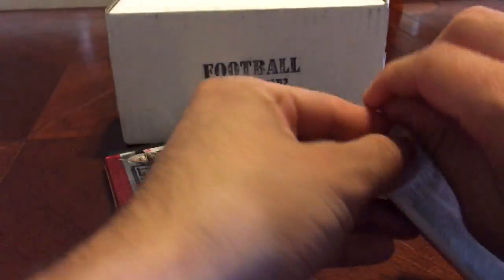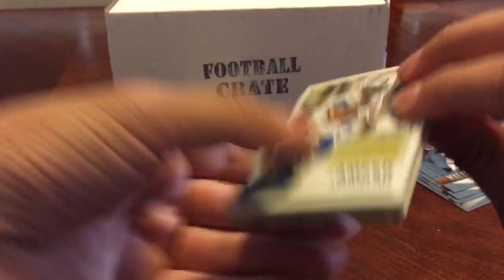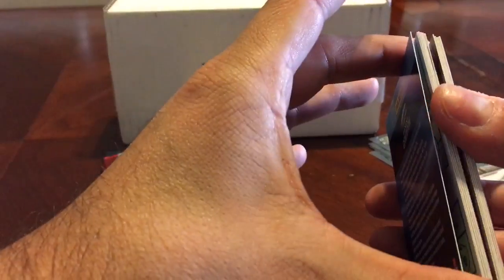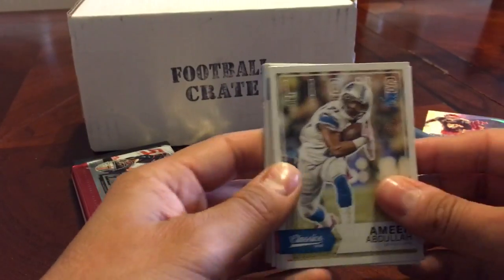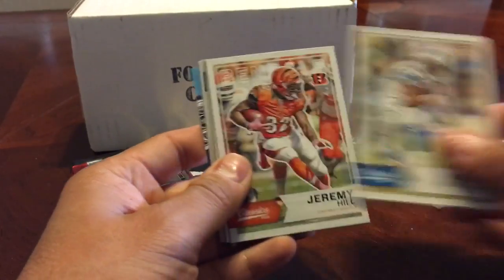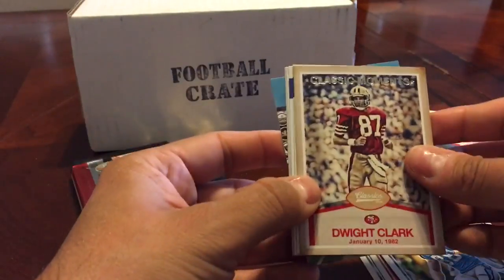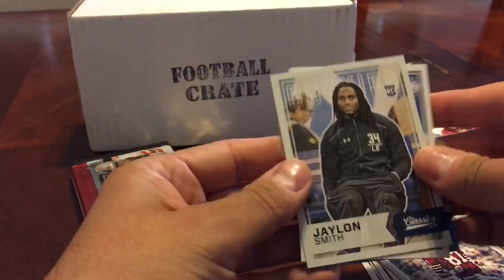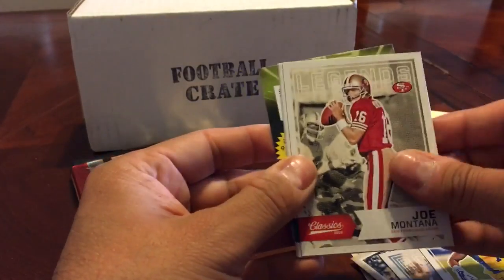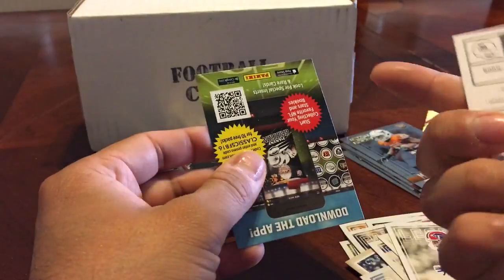We got Classics next. Making sure it's centered for you guys since I'm not used to doing this. Miradula, Jerry Mahill, Mike Evans, Greg Olson, Dwight Clark — classic moments — Draymond Smith, Tyler Irvin, Joe Montana — sick — Andre Reid, Aeneas Williams. That was an old school card, I remember that dude.